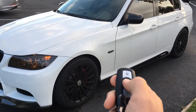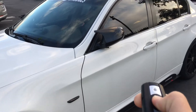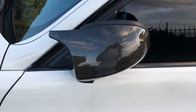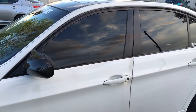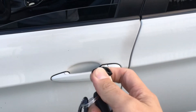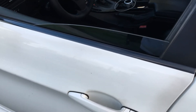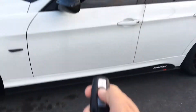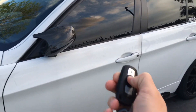Alright guys, so now when you lock it and then hold it a second time, the mirrors fold in just like that. Normally you just hold unlock and the windows go down like that. In the past you'd have to take the key out, put it in the key lock right there, turn it towards the locking position, and hold it for the windows to go back up. Now — lock it like normal, hold it: mirrors fold in and all the windows go up. No more having to take the key out.